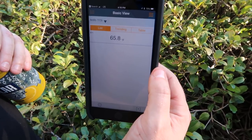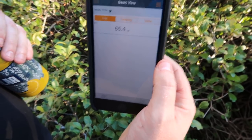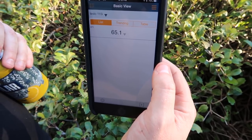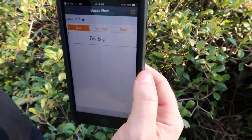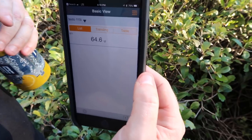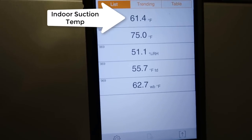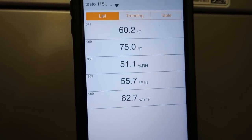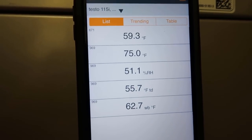Our Testo Smart Probe clamp — the 115i — is showing outside we have a 65.5°F suction line temperature. We're going to check it inside and see what type of difference we have, because we've got a pretty good distance. With superheat on an expansion valve, the expansion valve sets the superheat at the air handler, not at the condenser. Our return temperature is 75 degrees. Our suction line temperature is dropping well below what it is outside, which means we do have some temperature rise on the suction line from inside to outside — that accounts for the higher superheat reading at the outdoor unit.